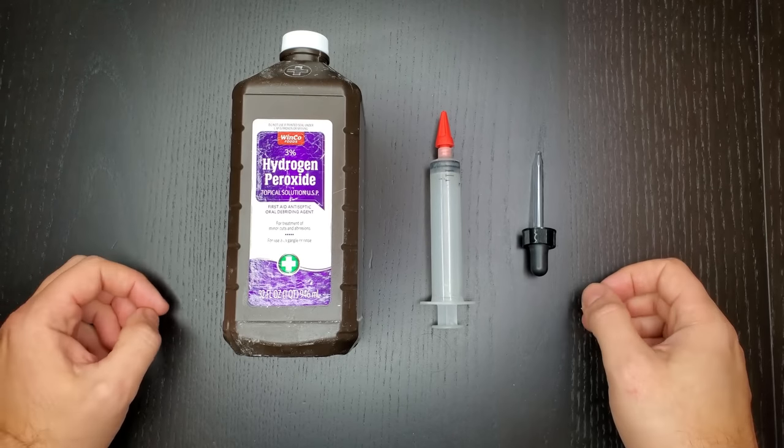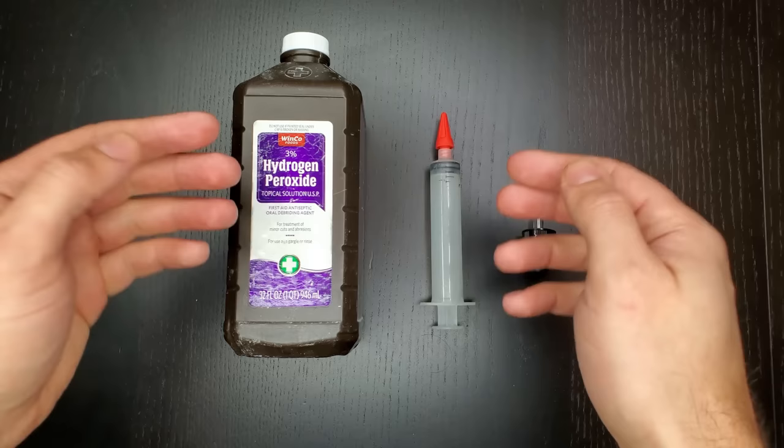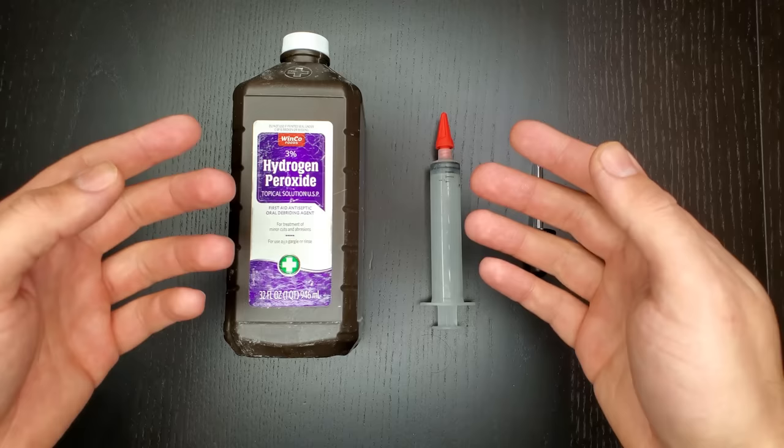Everyone, I wanted to show you a quick remedy that I use for removing earwax from my ears, or just cleaning my ears in general. This is a remedy that I do about every three to four months. I just have a buildup of wax that accumulates over time.